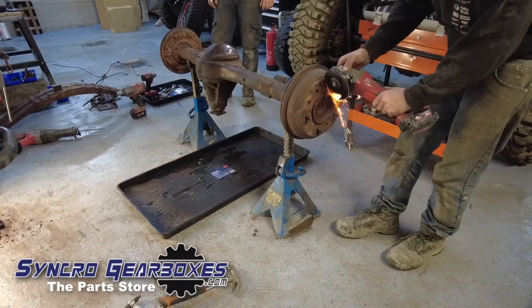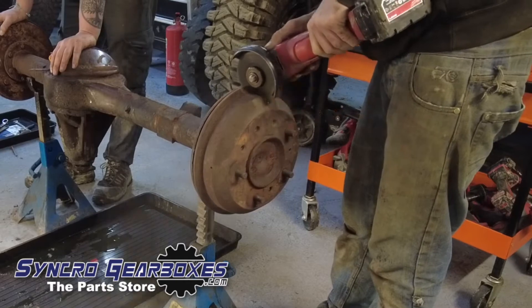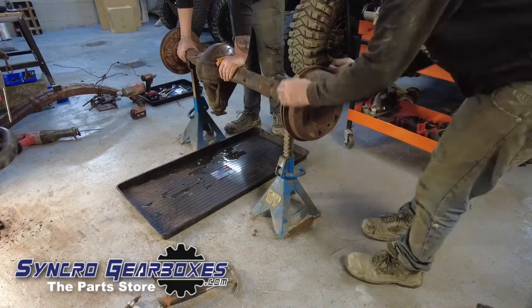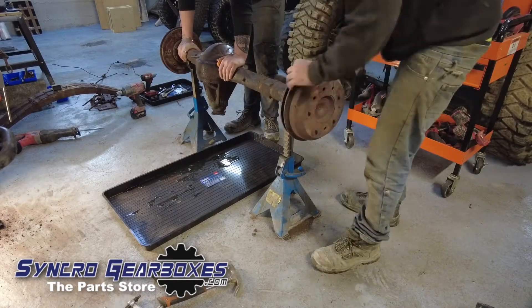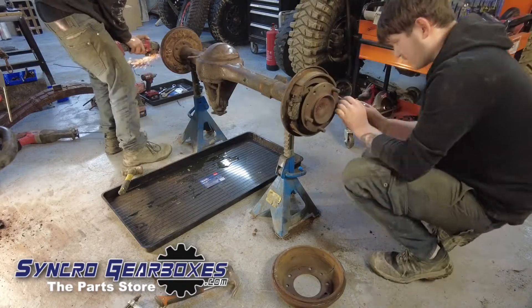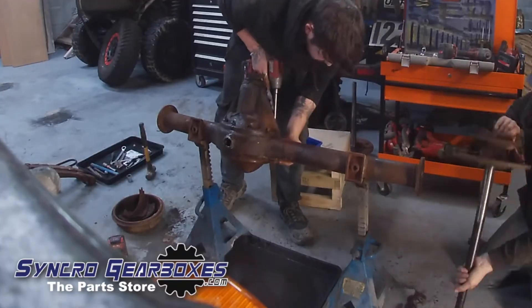I had to cut the drum disc off because it just wouldn't come off. It was quite heavily worn on the inside — there was a step and it wouldn't pass the shoes — so I did that on both sides. Ethan's carrying on stripping it down with the shafts out.